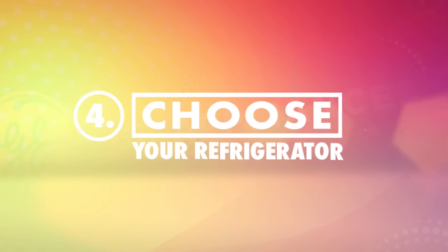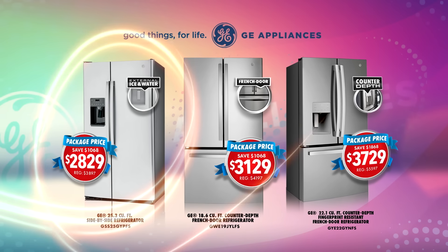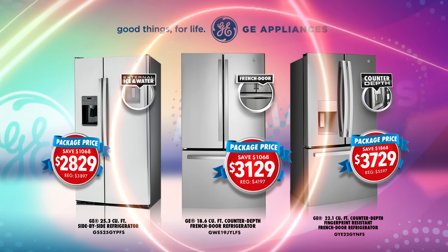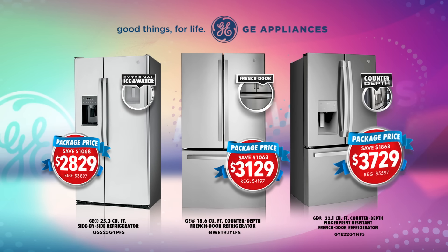Then choose the refrigerator that brings your new spring kitchen dreams to life: a 36-inch wide side-by-side with external ice and water, a 33-inch wide French door, or a 36-inch wide counter-depth French door with external ice and water.